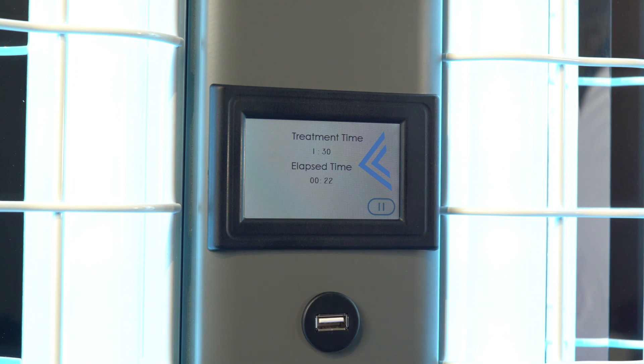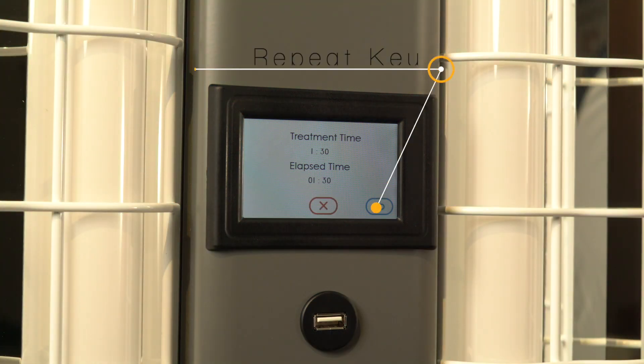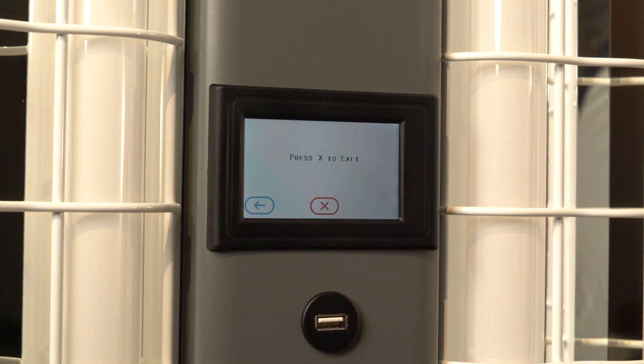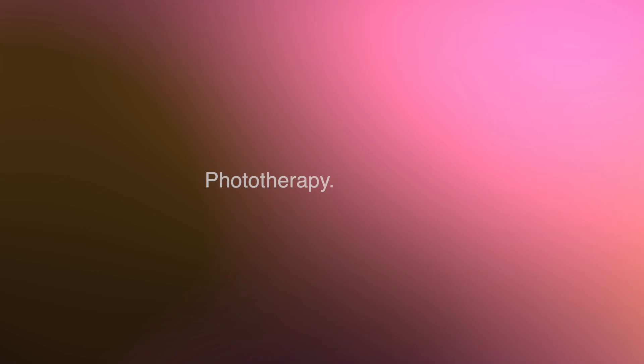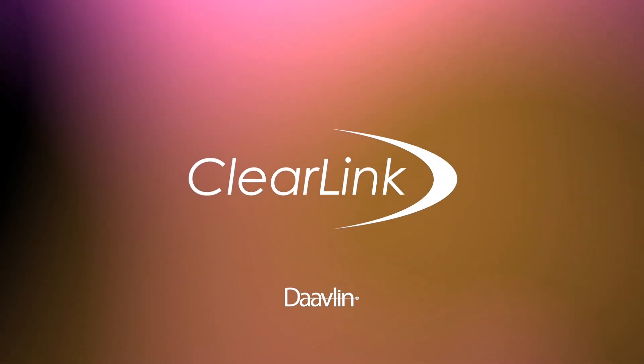Once the time that you entered has elapsed, the lamps will shut off, the screen will display your delivered treatment time, and the system will record that information plus the date and time of the treatment in its record. If it is necessary to treat several areas of your body—what is called a treatment sequence—simply press the repeat key after each segment of the treatment, and the exact time will be repeated up to three times. After your treatment has finished, press the red X button and the device will go into its sleep mode. Congratulations, you have successfully completed a treatment with the Davlin ClearLink controller.